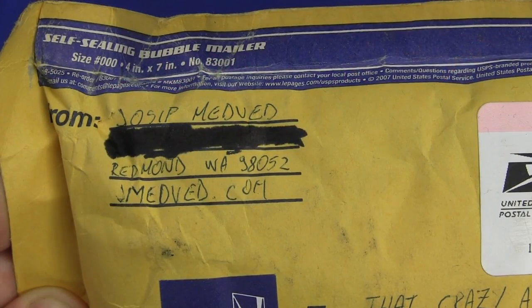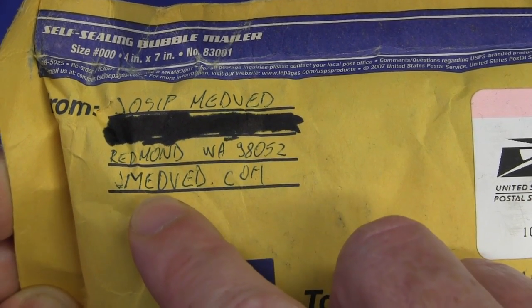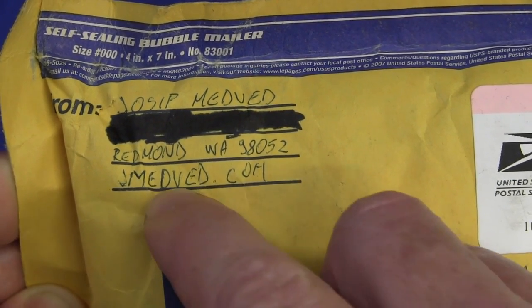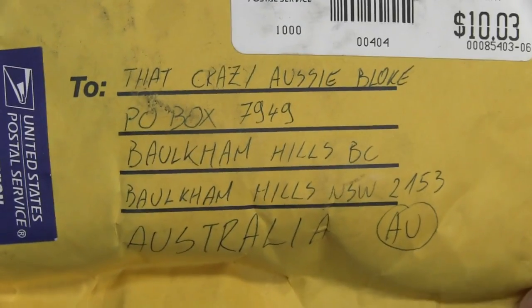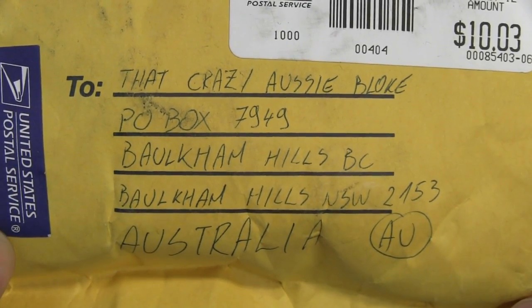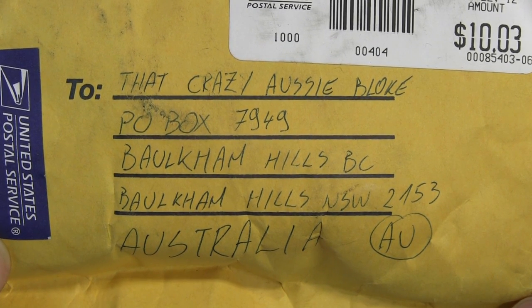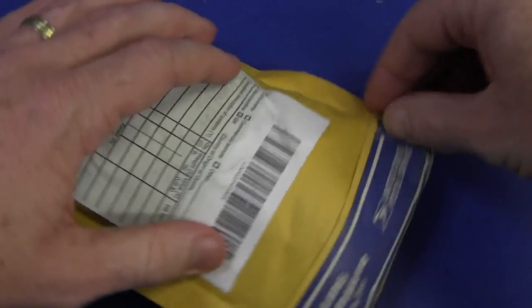Next up we have Josip Medved - thanks Josip. He's from Redmond in Washington. Haven't been to Redmond, Washington - home of Microsoft, isn't it? Smedved.com. Thank you very much. And remember, if you want to send stuff in, send it to that crazy Aussie bloke, P.O. Box 7949 Borkham Hills, New South Wales 2153 Australia. You know it's not Austria - a lot of people complain about that. Jeez, I keep saying it - get over it. It's a joke. Unbelievable.